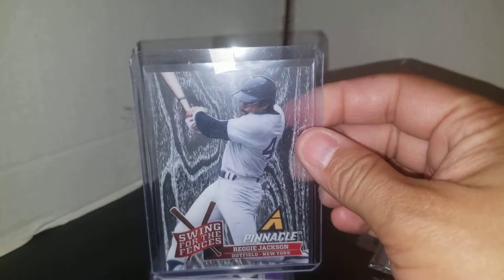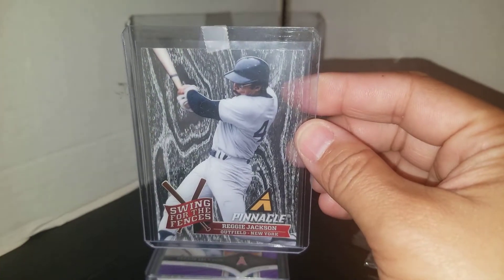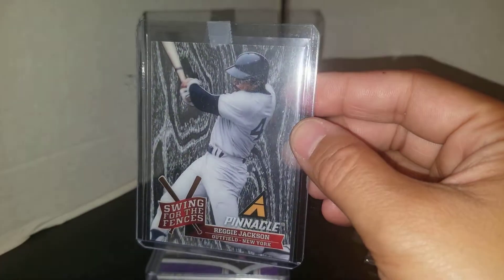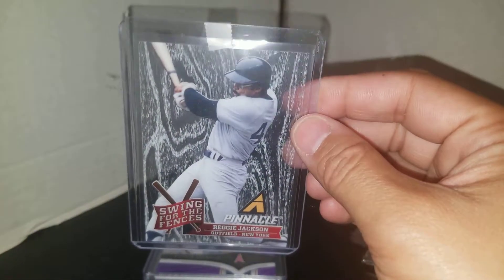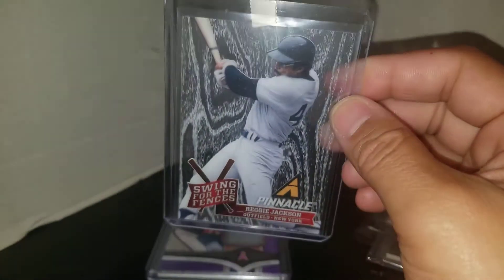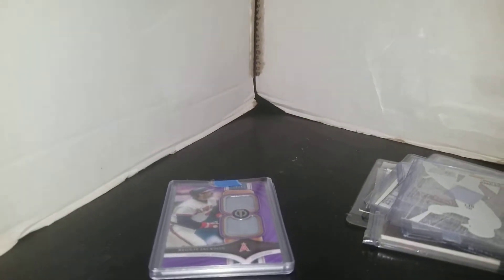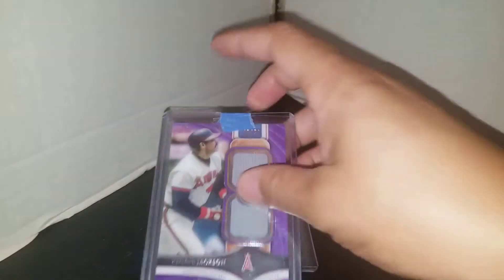I also picked up this Pinnacle Swinging for the Fences insert, which is acetate. Beautiful card, even though it doesn't have the Yankee logo right there. But we all know that's what Pinnacle does — they don't have the Major League license, so without the license you can't put the logos.